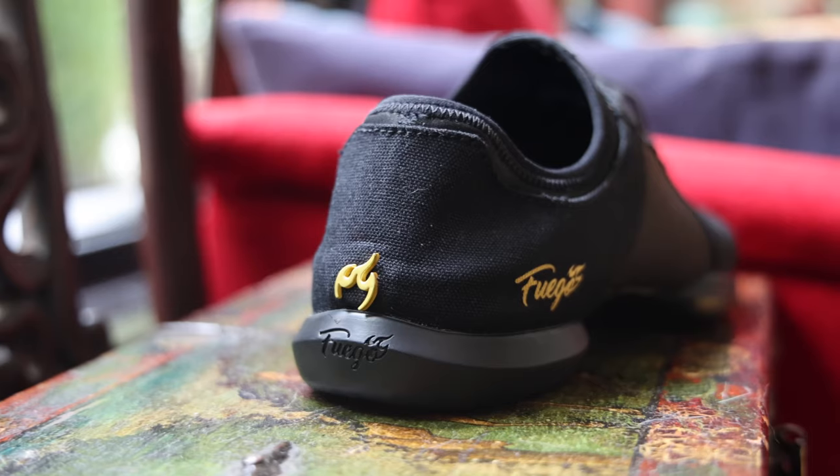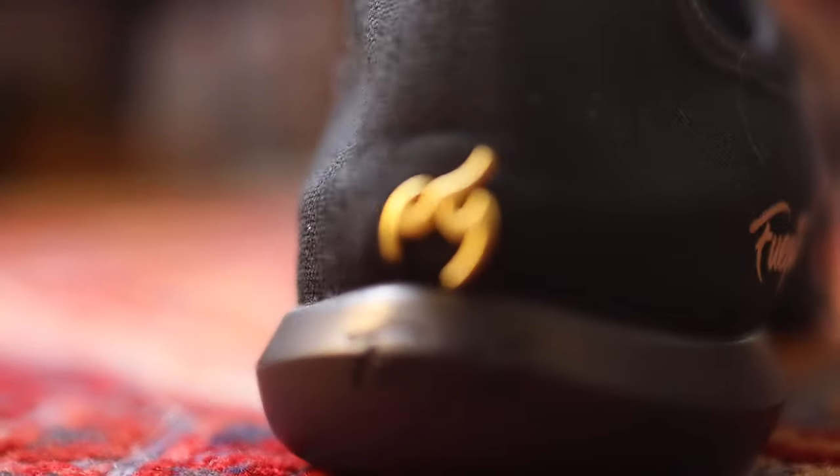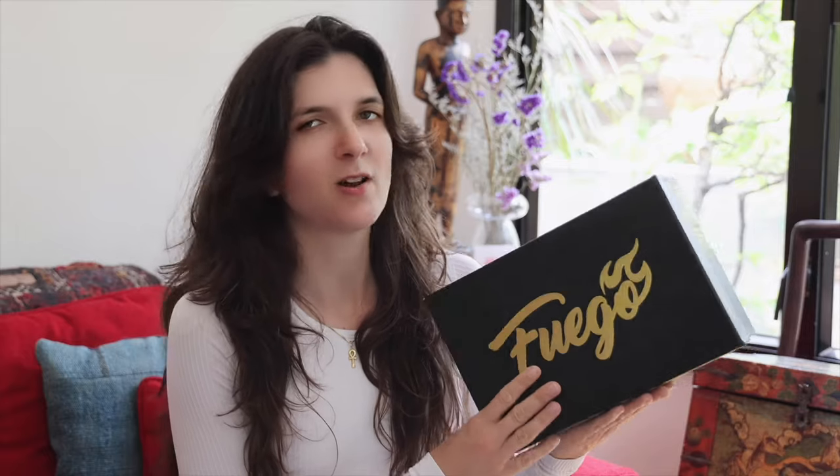Fuego is a startup from the US. They have gained a lot of popularity in recent years for their sleek, innovative and yet minimalistic designs. As many of you may know, I'm actually quite a big fan of Fuego. I've been dancing in their shoes for quite a long time. I mostly use the low-top sneakers and although I really like them, I did have a few reservations which I talked about in my last review video, which I will link here and also below.